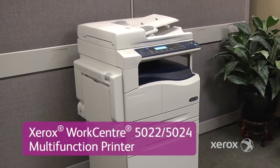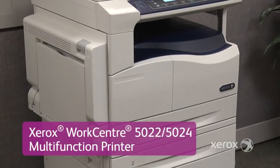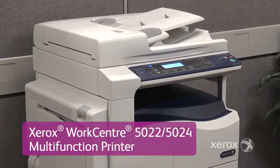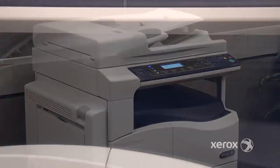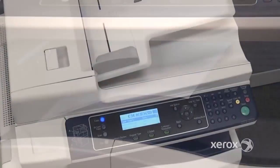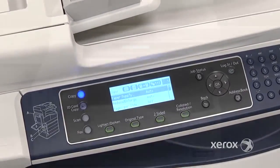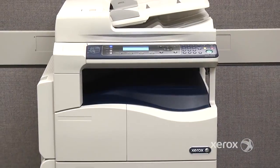Introducing the cost-effective A3 Monochrome Multifunction Printer, the Xerox WorkCenter 5022-5024. In this video, we'll capture some of its exciting features and demonstrate how it offers flexibility and convenience to boost productivity and deliver savings in your workplace.